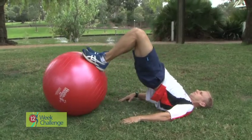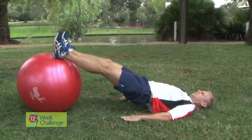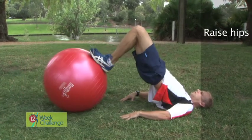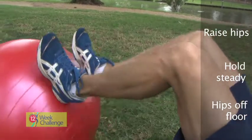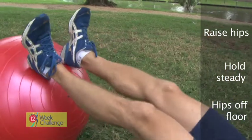Lying in a supine position on the floor, position the ball under your legs between your feet and knees. The further the ball is from your hips, the more difficult the exercise. Raise your hips into the air so that you push down into the ball. Hold position and then pull the ball in towards your glutes, keeping your hips off the floor. Bring the ball in as far as you can and then slowly release it back to the starting position.